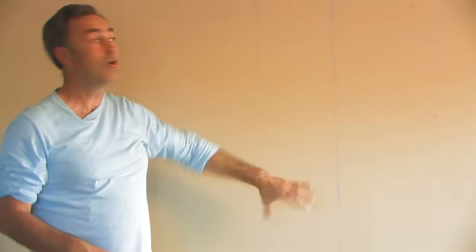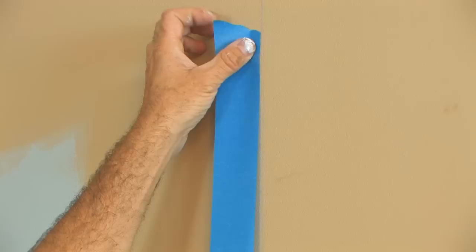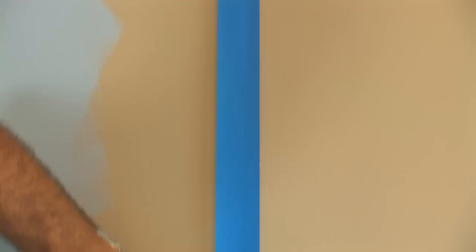Once our two lines have been drawn, we see our stripe. We'll take our low-stick masking tape and apply it to the outside of the stripe so that we'll get a nice line. Just pull it gently like this — don't push down on it yet. Take it all the way down to where the stripe ends.